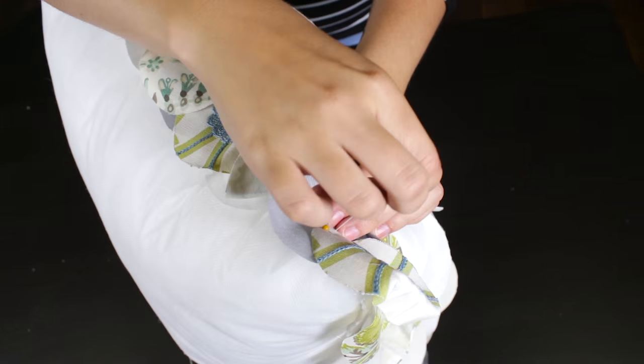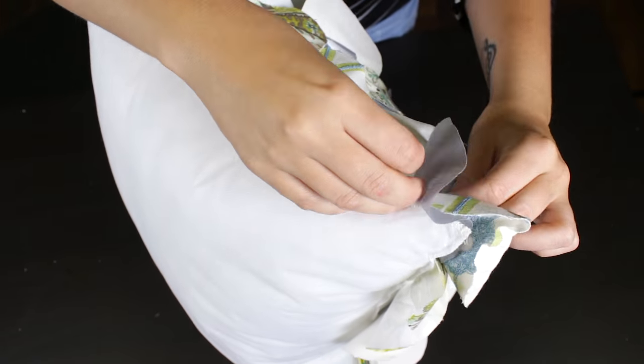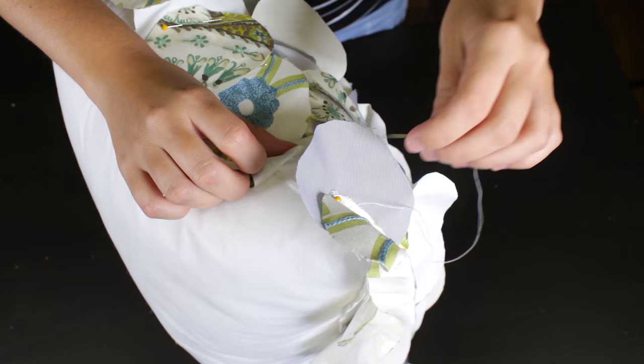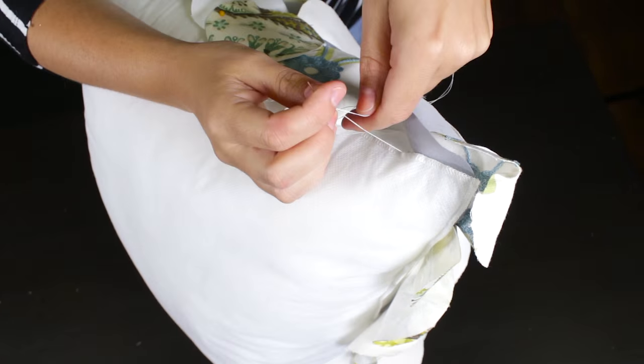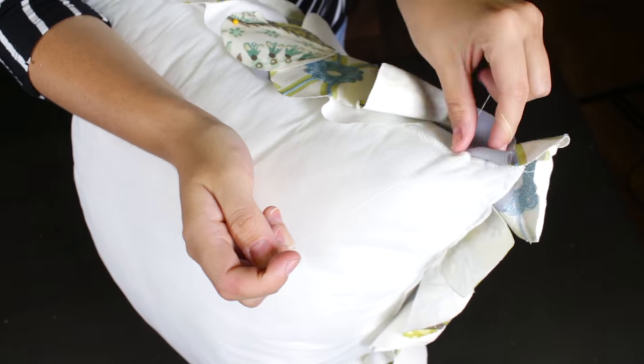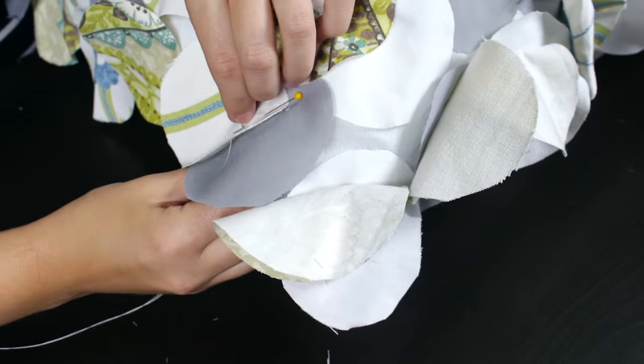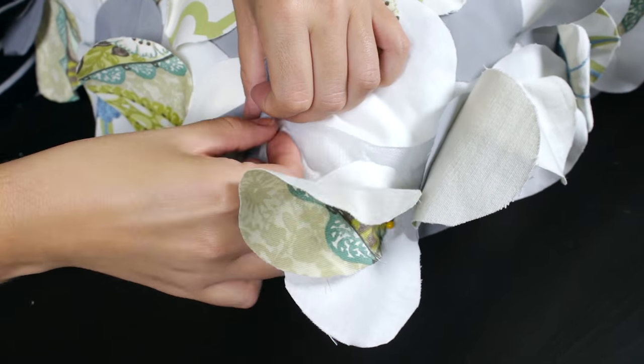Once they're all pinned, hand stitch in the center a few times to keep in place. Make sure you sew through both circles. Continue this until the pillow is completely covered.